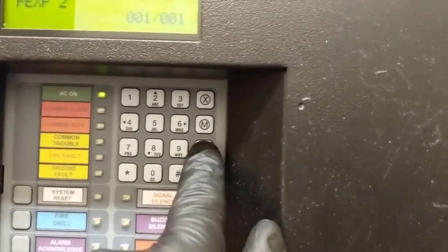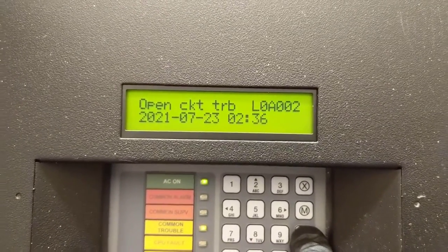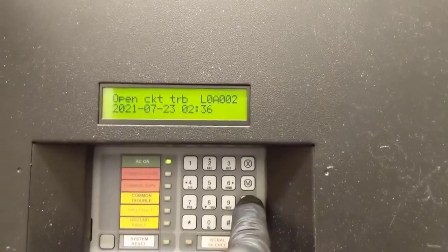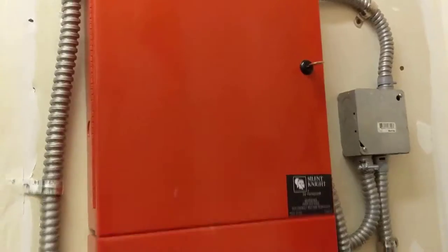We'll go ahead and hit the question mark to see what we got. It's saying open circuit trouble L0-A-002. So now we'll check over here on our two booster panels.